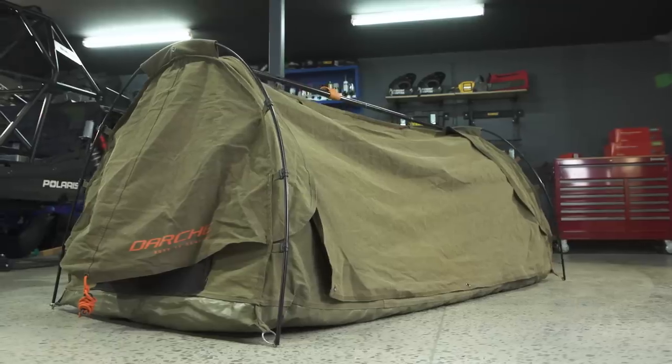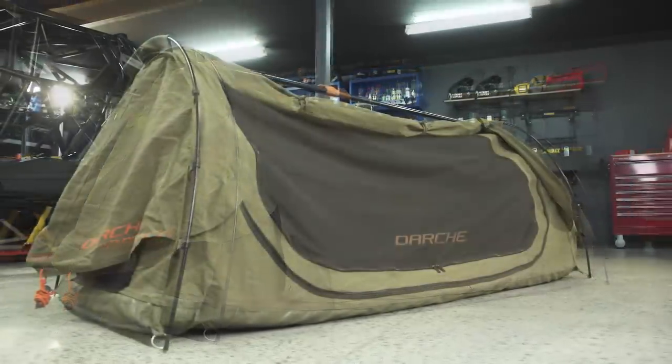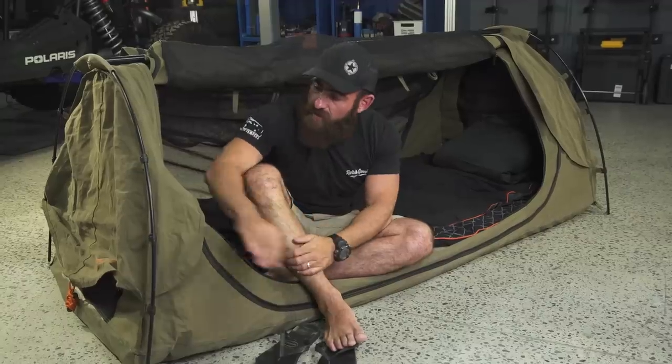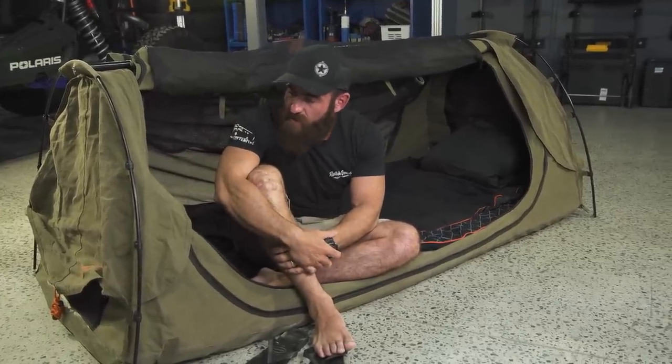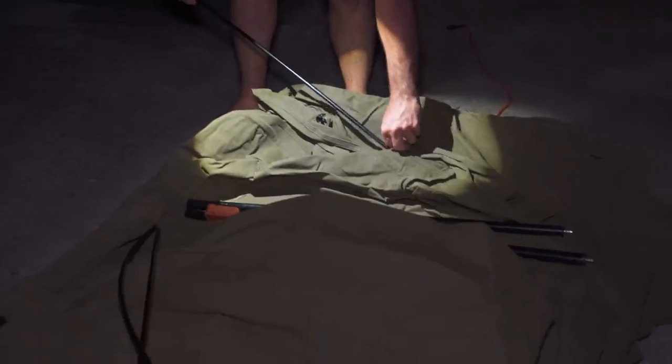Now the Darche swag — this particular swag that I'm lying in right now — I've had going into the third season of Patriot Games. I'll be honest and say I've replaced one of these poles; I broke one of them. But I am so impressed with the quality of the Darche gear — it's not even funny.